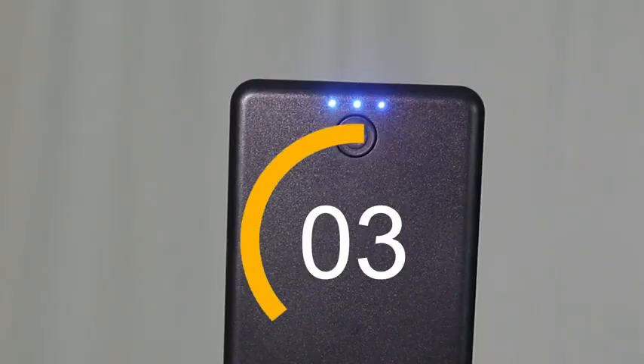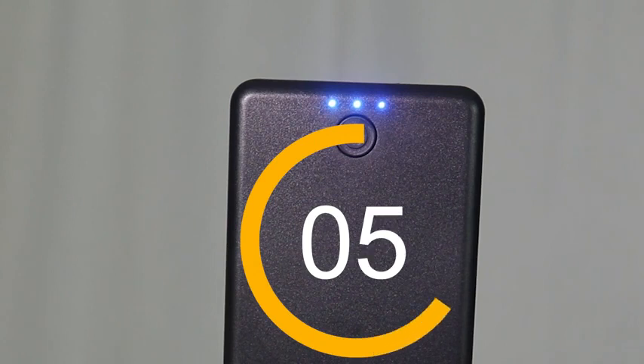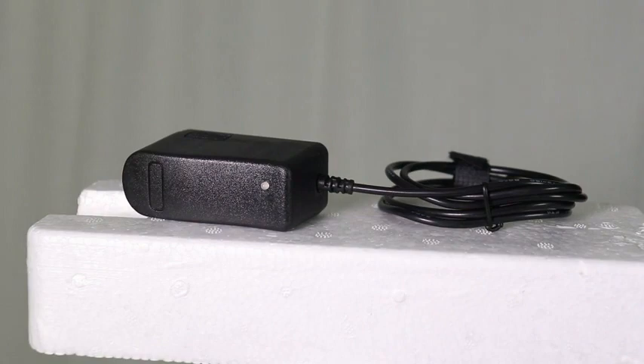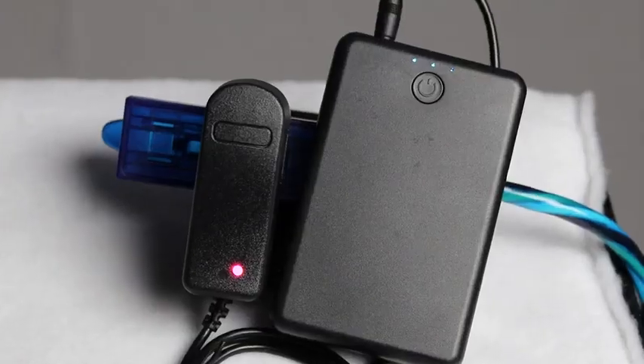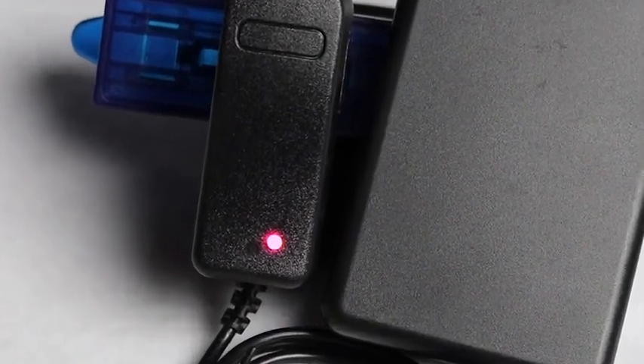It takes approximately 8 hours for your 7.4 volt battery pack to be fully charged. Use the provided wall charger to charge your battery. You can tell the battery is fully charged when there is a solid blue line, and another indicator is when the red light on the charger turns to green.